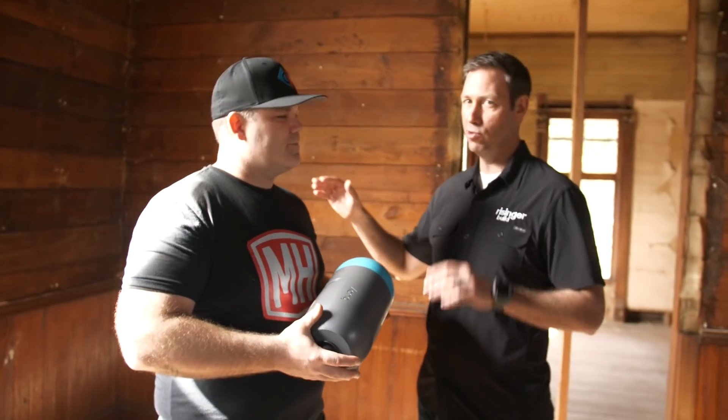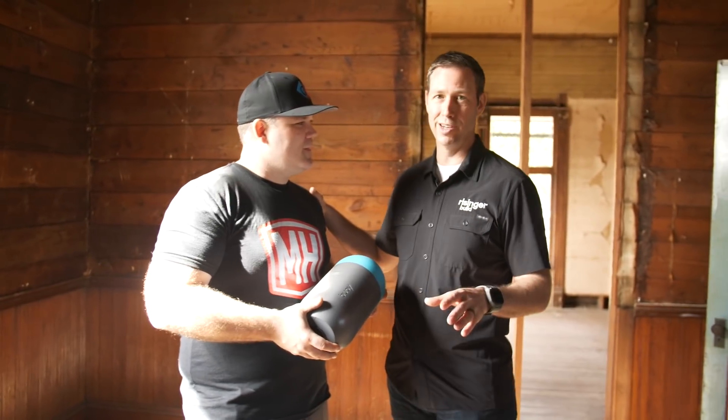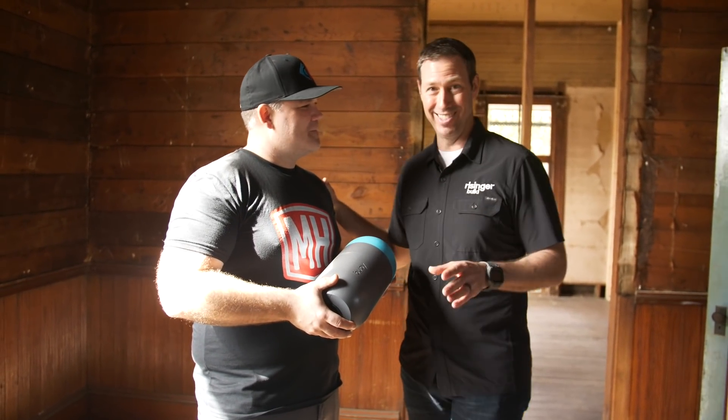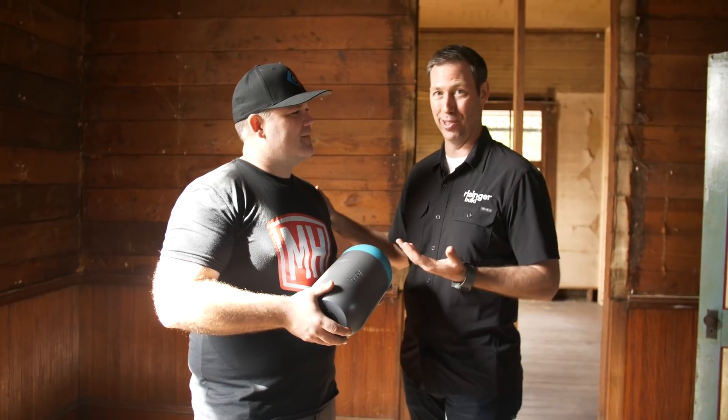Guys, if you're not following Eric, you need to be following him. Everybody needs a wise master plumber who can give you advice. I mainly know Eric through Instagram.